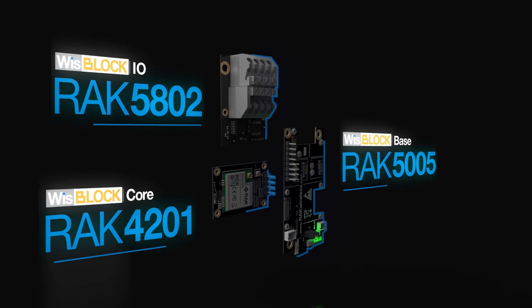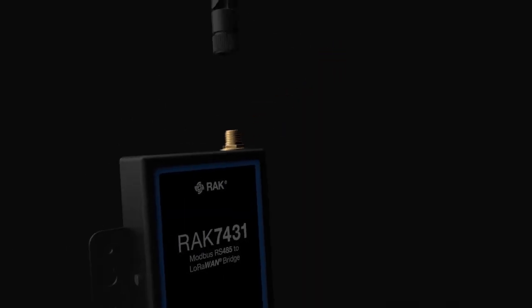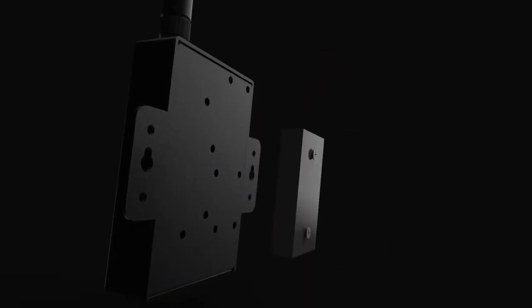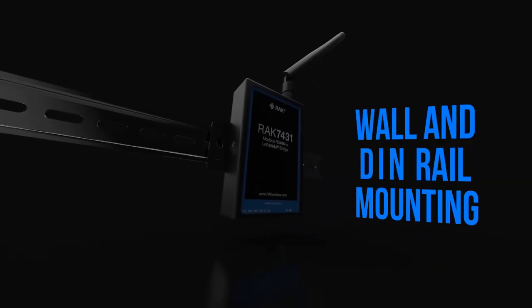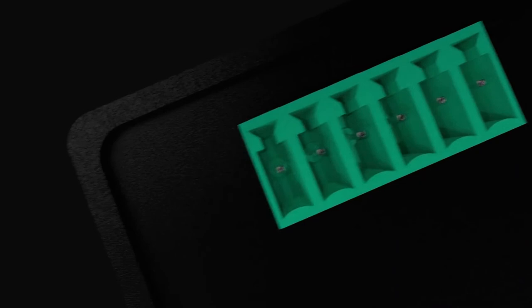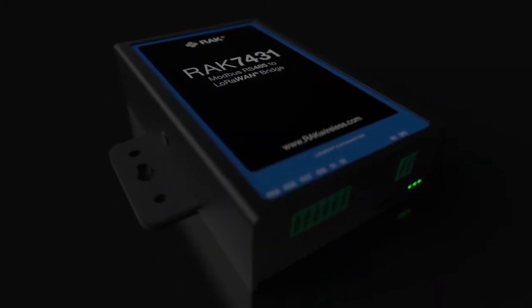We designed it using our WIS block system where you can extend its functionality or upgrade the hardware with simple plug-and-play technology. Setup is done using AT command interface through a standard micro-USB connector. We have created a bridge that is reliable and practical for your IoT.